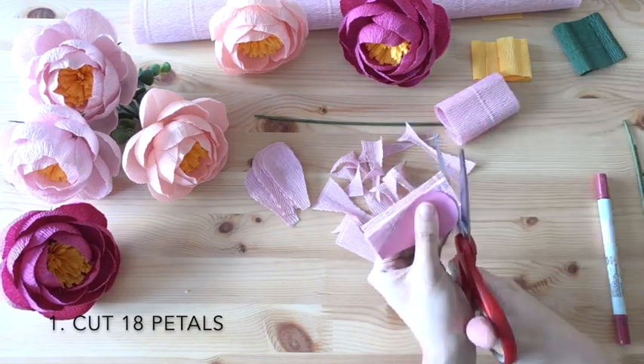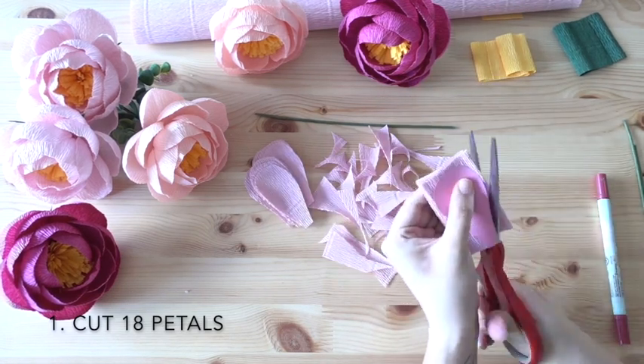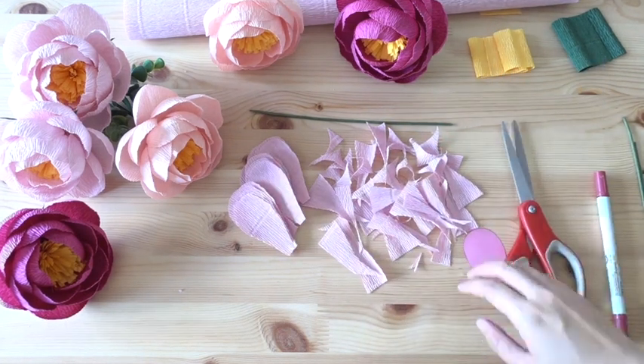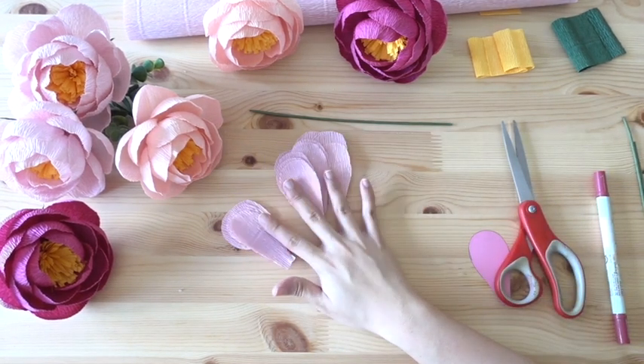I'm going to proceed to cut all my 18 petals. If you are new, please take your time — there's no rush. Enjoy the process.